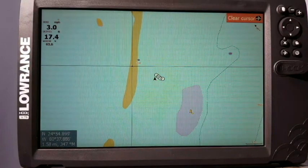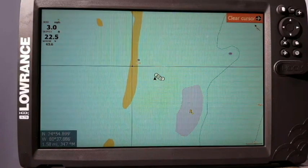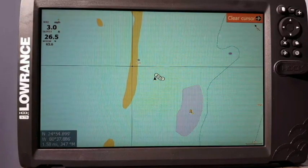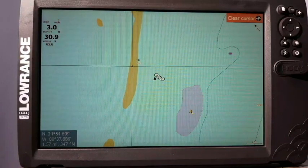A lot of times guys will turn their unit on and it'll sit there and flicker, it'll flash, it may come on for a minute or two and shut back off. A lot of people assume there's something wrong with their unit, but most of the time when that happens, it means that you have low voltage.